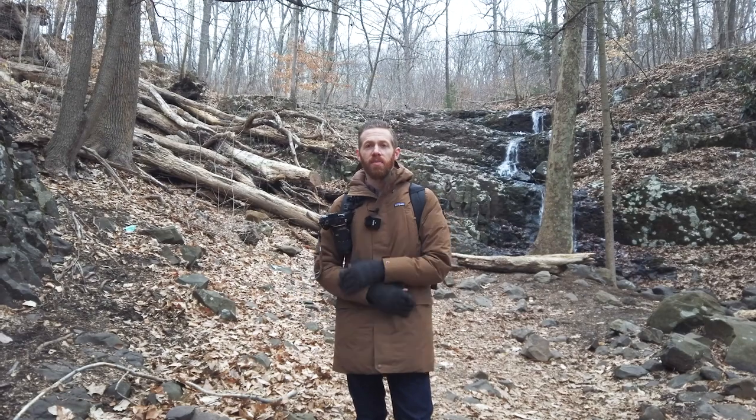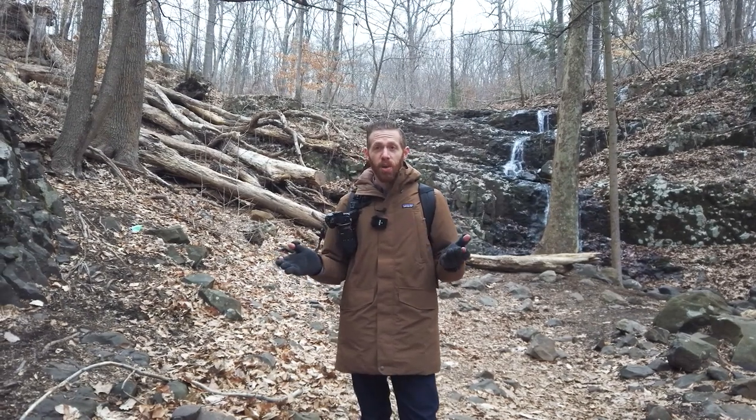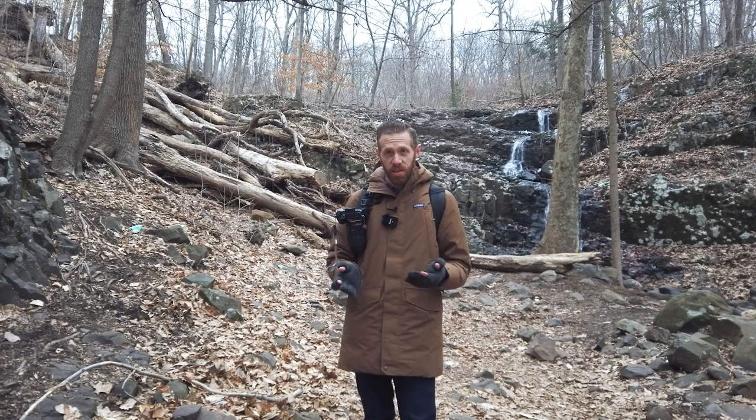A quick note: as in many of my reviews, Oban did provide me with this tripod to review, but they did not pay for this review, nor did they have any say in what I'm going to say or my thoughts on this tripod. So let's get right down to some of the basic form factor and stats on this tripod to help you know if it's even something you're interested in checking out.